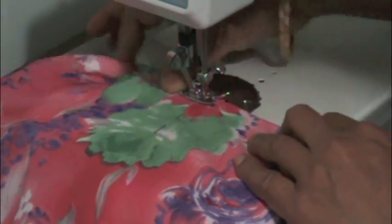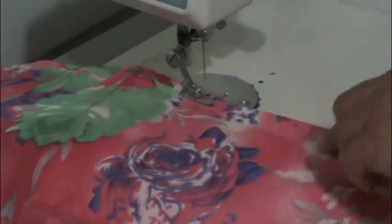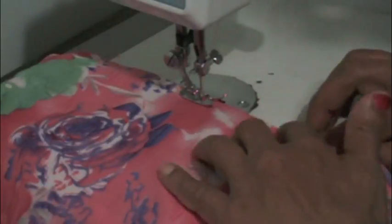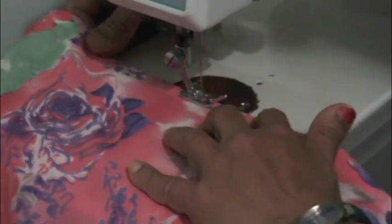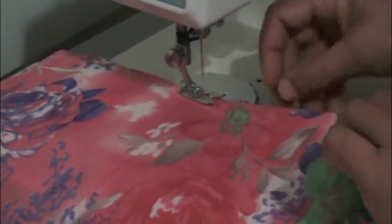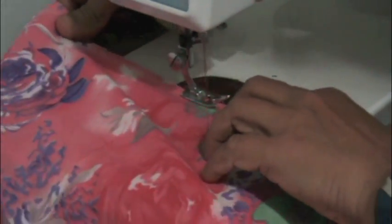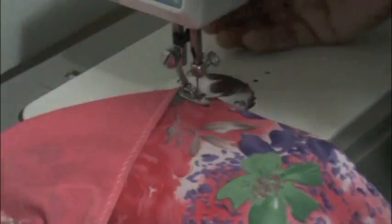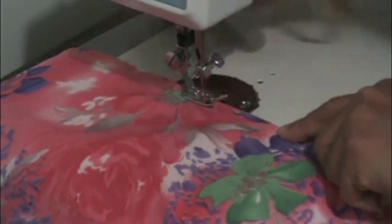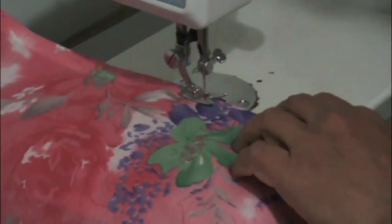Start stitching right at the edge. With your other hand, hold the sari on the back of the foot just to give some support, but do not pull it harder. Go slowly, do not rush, and try to do as straight as you can. Remove the pins as you go.